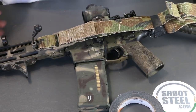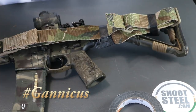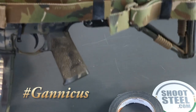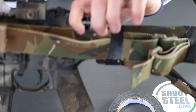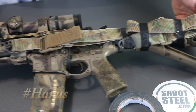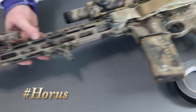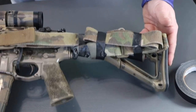With the sling points where they're at on this one, I just ran the sling tight to the back, gave it a fold, taped it a couple of times — and there's still room to run the charging handle. Same thing on this Midwest Industries lightweight rifle: just ran the sling to the back, gave it a fold and a couple of wraps.